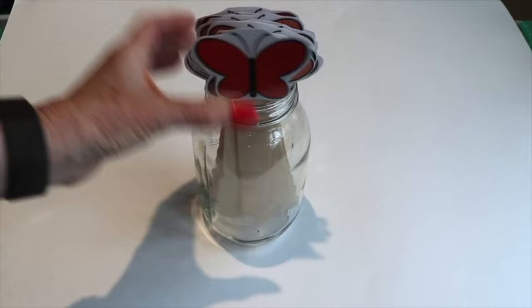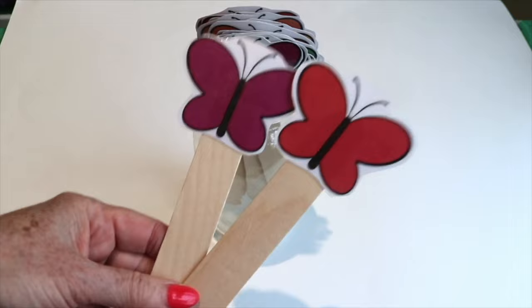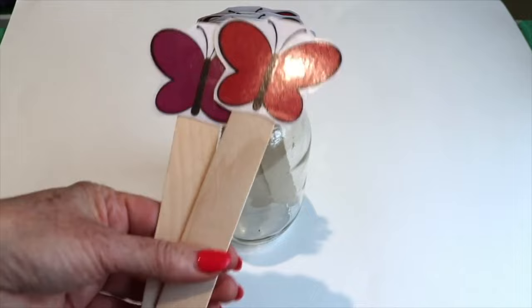One of our props this week are butterfly props for the children to hold — they're in different colors. This is a free printable on the website. Like I always do, I have the children hold these while I read books and we sing songs.